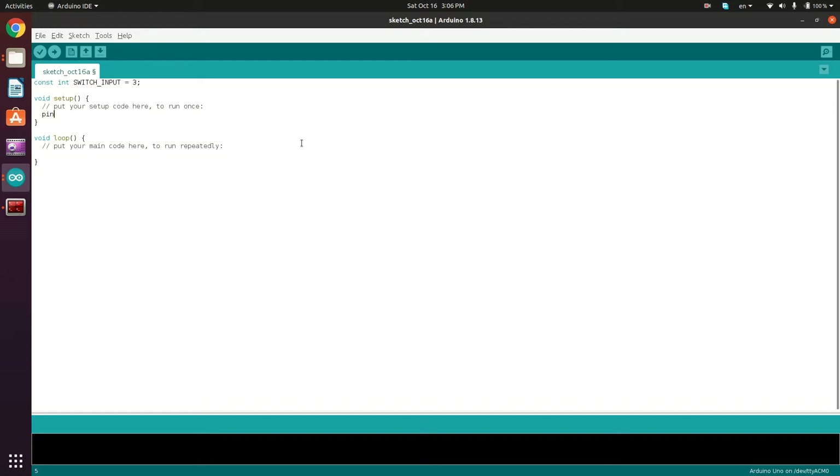So pin mode, LED_BUILTIN, and it's going to be an output pin. And the pin mode of the switch_input is going to be an input pin.